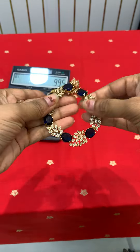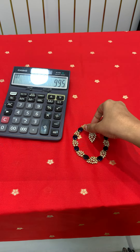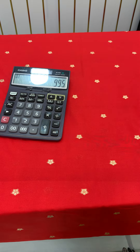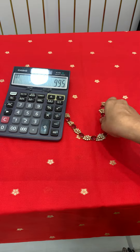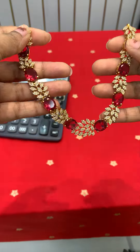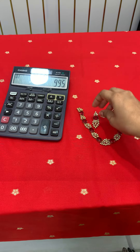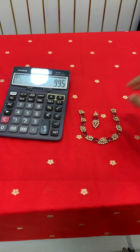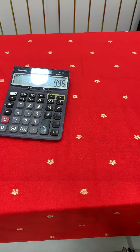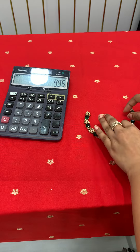I will show you with earrings — this is also 9.95 rupees. I will show you a ruby color. I will show you with earrings, worth 9.95 rupees. I will show you a blue color — so pink, green, maroon and blue.